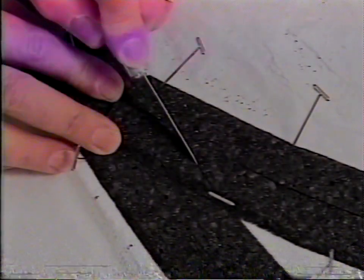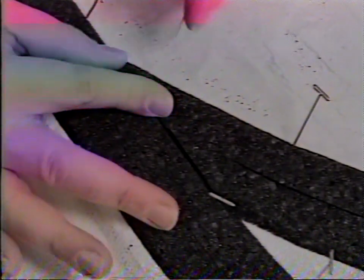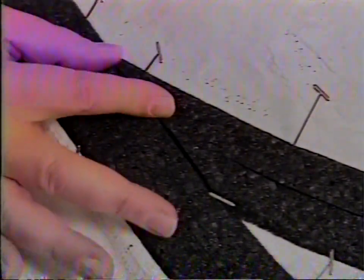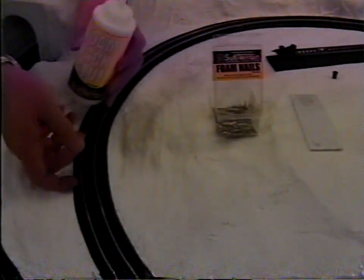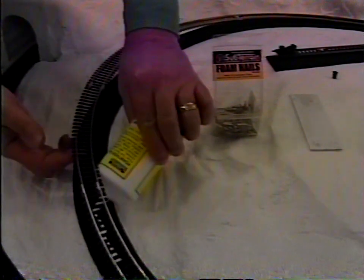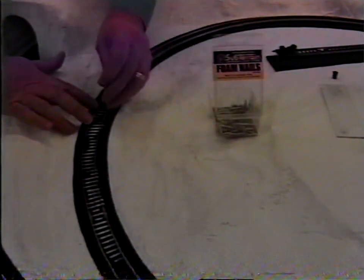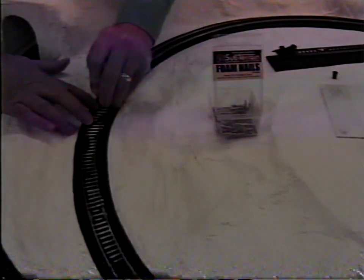To make a neat, tight fit where tracks will meet, overlap the track bed sections and cut through both layers at the same time. Discard the ends and the pieces underneath that were cut. It's time to lay track using foam tack glue. Pin sections down until dry. Be sure not to get glue in any moving parts of switches and turnouts.